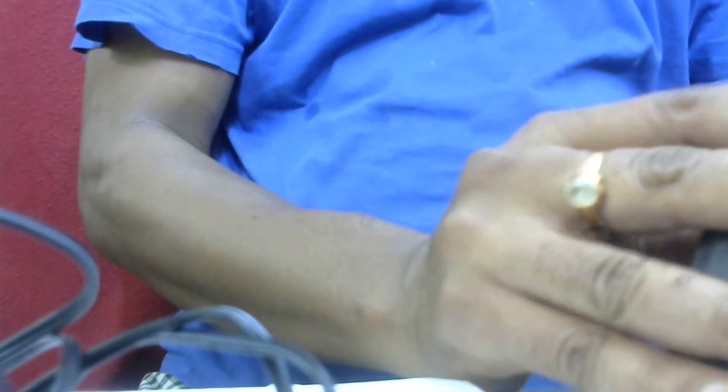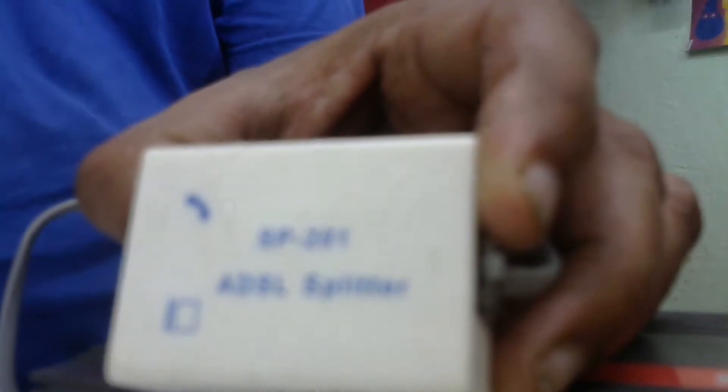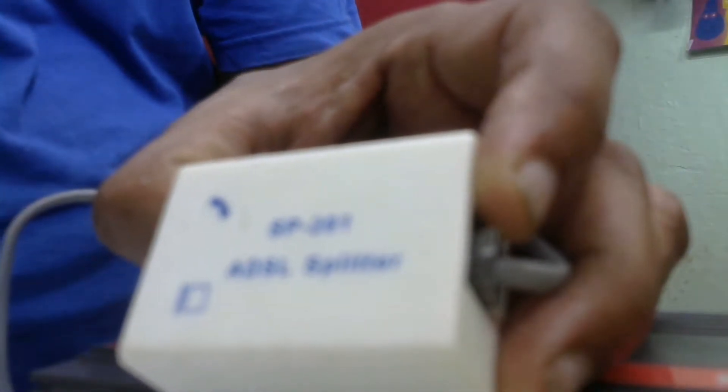This is the iBall router body. This hub is the SP201 ADSL adapter splitter tap — it comes with two ports. On one side is an RJ11 socket for the telephone line connection.